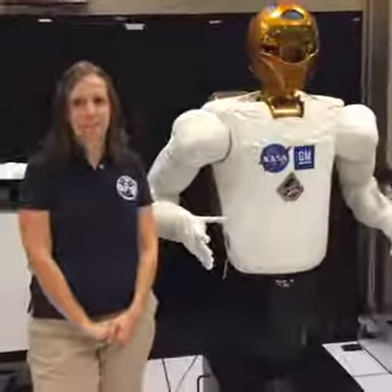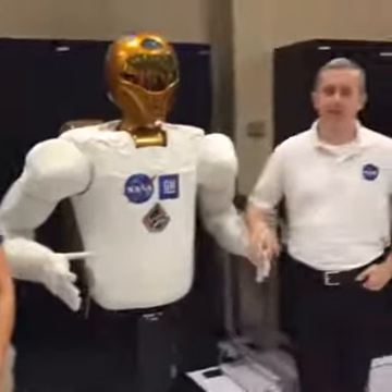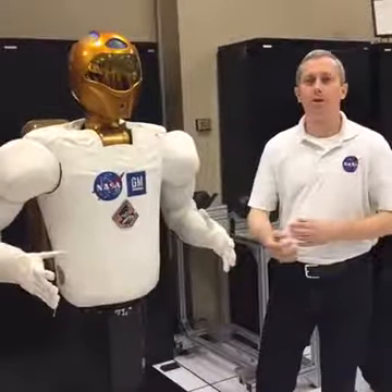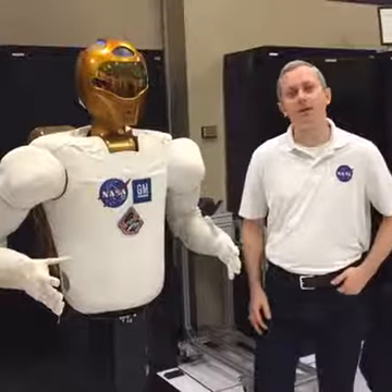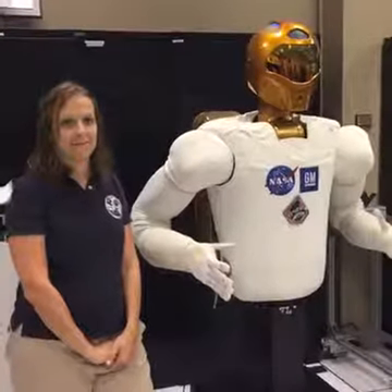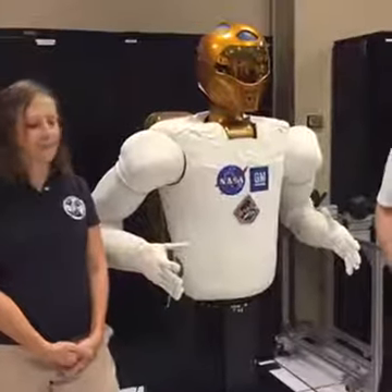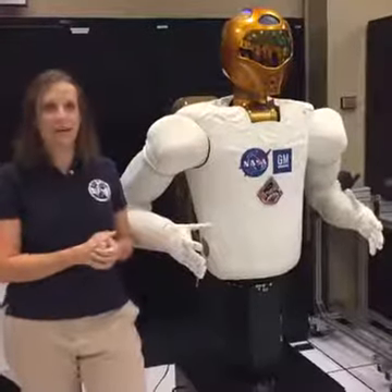How would you fix anything if something happened to it in space? We train the astronauts on the basic repairs we expect. All of the fingers are tendon-driven — we've got a series of actuators inside the forearm and we teach the crew members how to change one of those tendons. They think it's pretty fun, but thankfully we haven't had to do that in space yet. From the peanut gallery: is Robonaut left-handed or right-handed? He's ambidextrous. It doesn't matter which hand we ask him to use — which is really nice if we have a broken tendon on one hand and need to do a task on the other side.